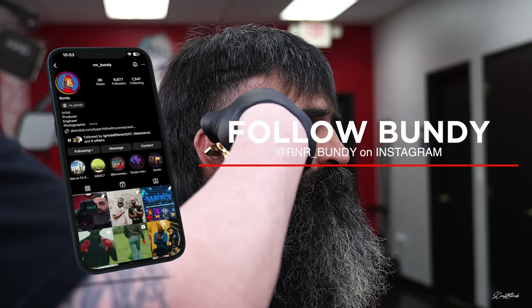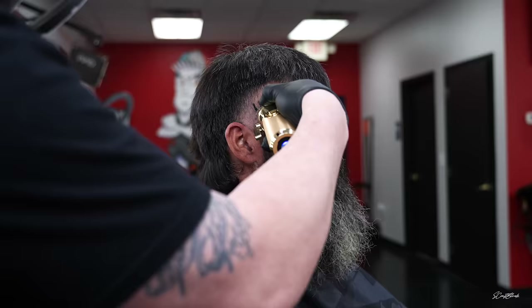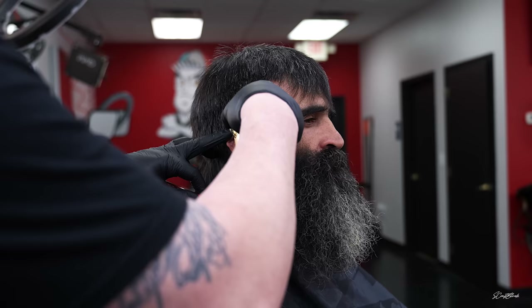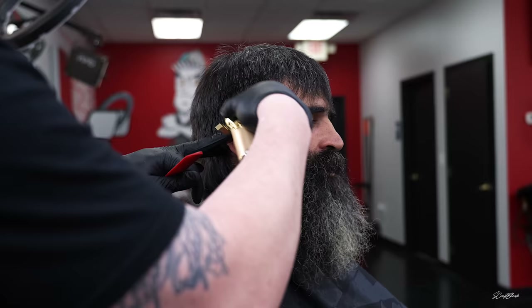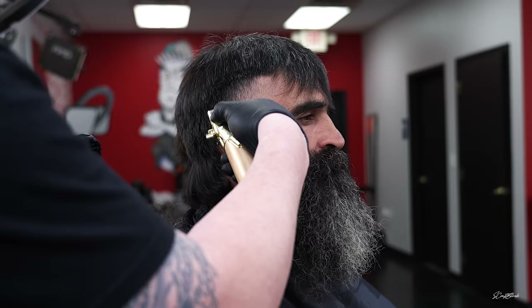Shoutout to my man Bundy in the chair — he's the one that gave me this beat right here, amazing producer with his own studio. Now I'm coming in with the one and a half guard all the way open, just kind of flicking up towards the top. I also use that one and a half guard to kind of blend the beard in a little bit. He didn't want a full beard blend but I knocked some of that length down by his ear. He wanted to keep that beard kind of high and barely blend the top, so that's what I did.